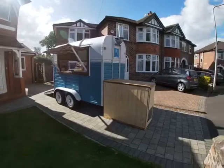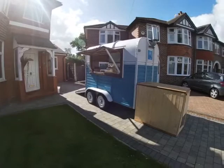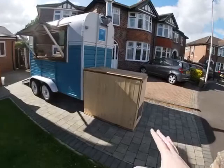Hi and welcome to the video for the horsebox catering trailer. I've got it set up here so we'll do a video around it, inside it, and we can have a really good idea of what it looks like and what it can do.